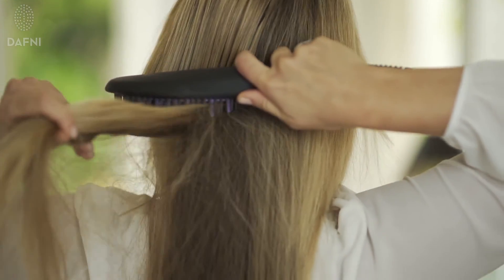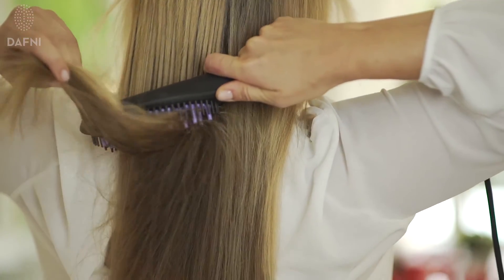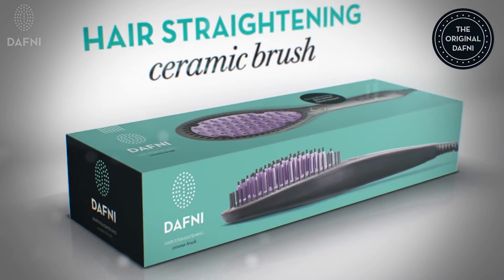Daphne is ideal for straightening even the back of your head. Daphne is suitable for various types of hair. Your hair will look straight, beautiful and shiny in minutes. Brush up your day!